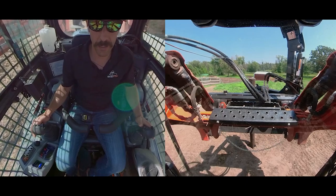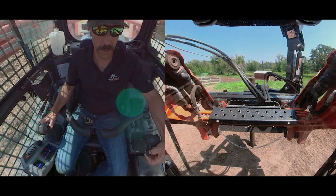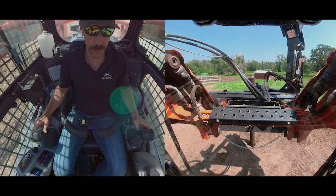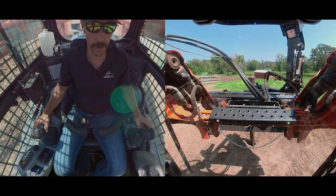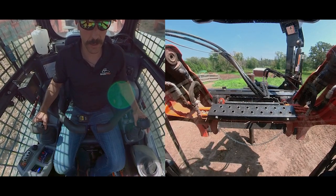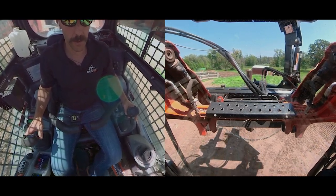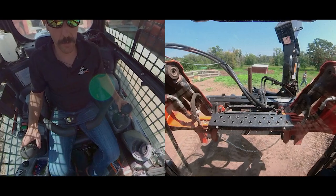When I've got it to the desired distance, I'll switch back so my grapple is the main control. I lift up slightly to take the pressure off, then I open the grapple and back away.